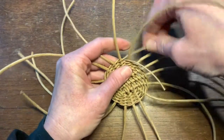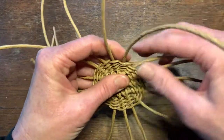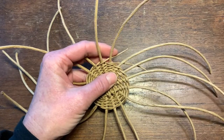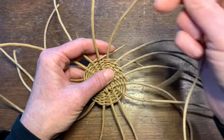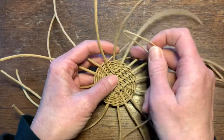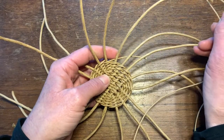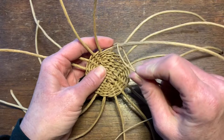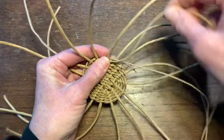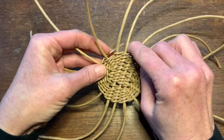Pull this one to the back and then pull this one to the back — see how they're both going to the back. We'll clip them later. Take a new twiner — I'm using two yards because it's an easy length to work with — and slip this fold over the next free spoke right here, then just carry on twining. The next rows will hold all this down.